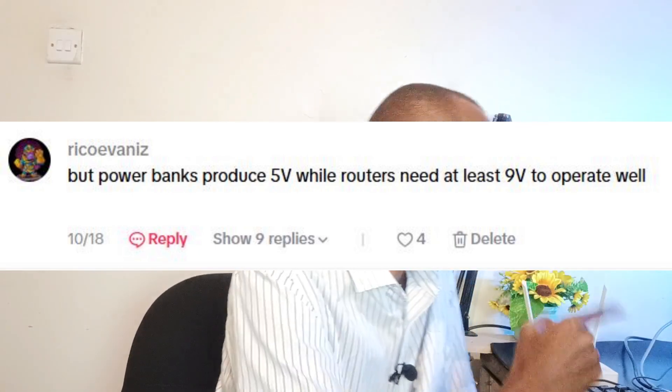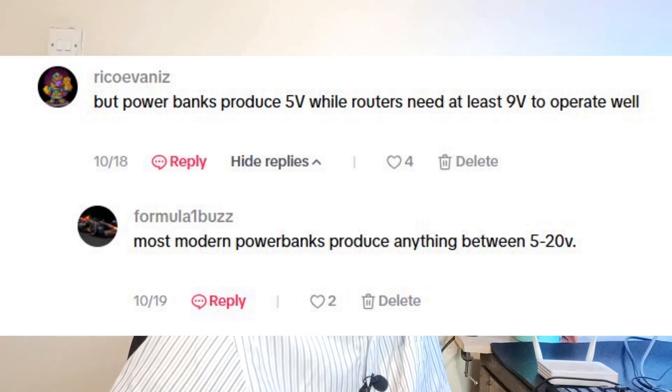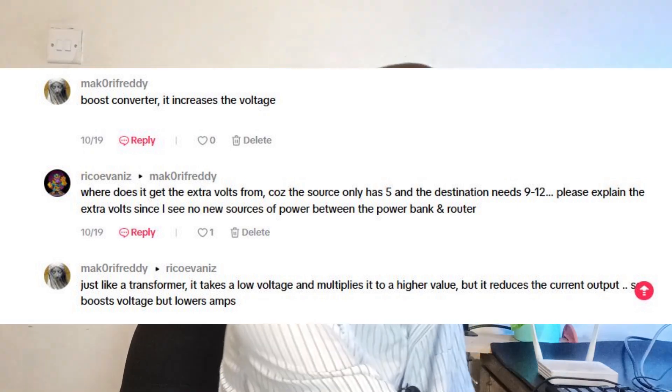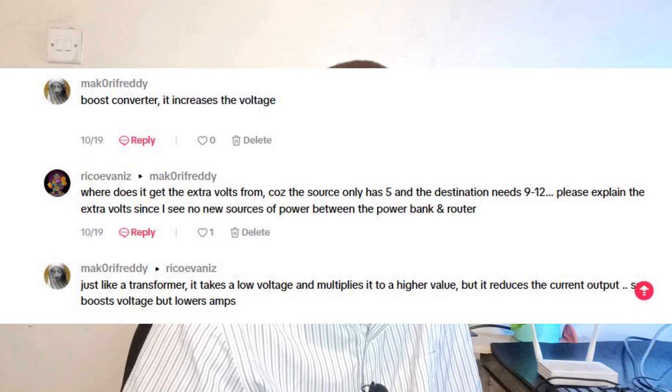Power banks produce 5V, while routers need at least 9V to operate well. Most modern power banks produce anything between 5 to 20V, but we've already seen that this cable only accepts 5V. You can always tell a technician — this guy Marco Freddy knows his stuff. He did say it's a boost converter, just as I have explained.